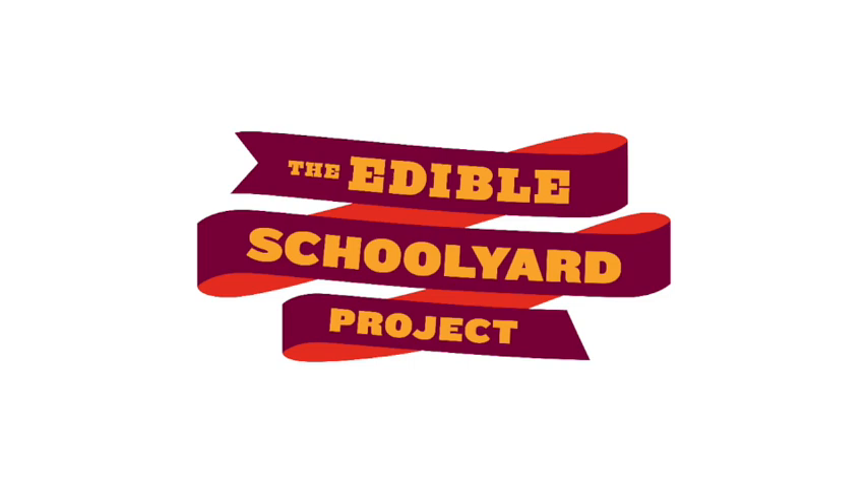This is Nick from the Edible Schoolyard. Welcome back to Reflecting on Food. This episode, we're going to do a short, mindful eating activity.